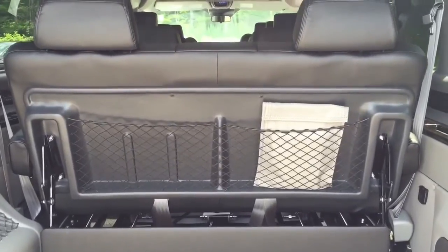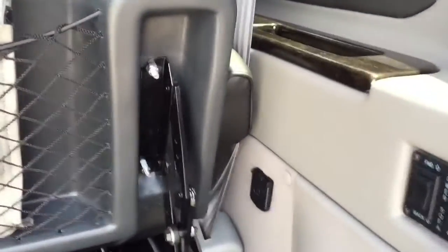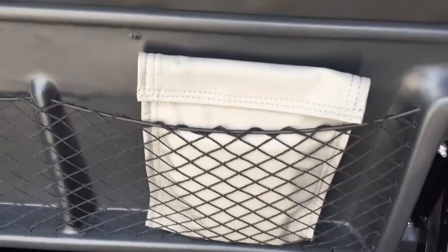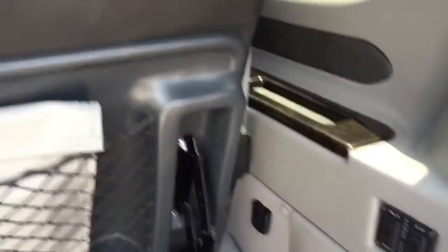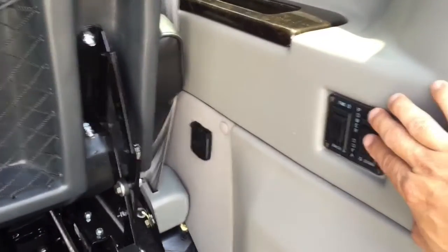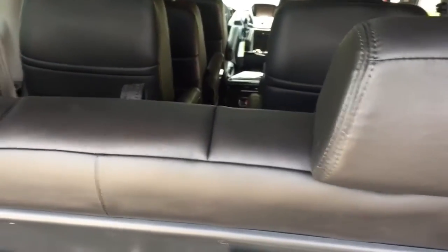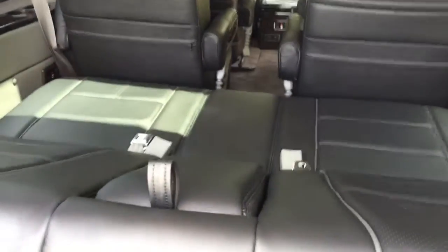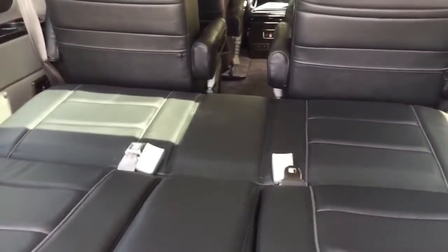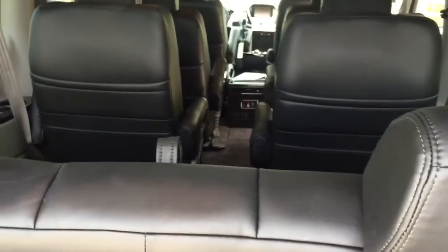The rear of the Explorer features a power seat that goes forward and backward for additional leg room. There's also a power sofa which you can use to recline — you can lay it flat like a sofa or recline slightly, so if somebody wants to take a nap in the back after a long day of traveling, they're going to be more comfortable.